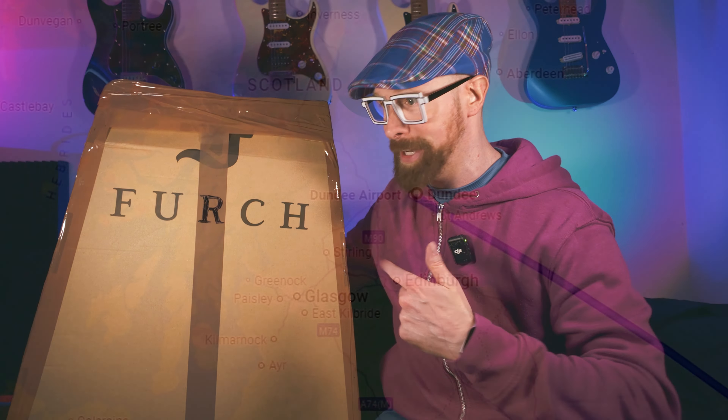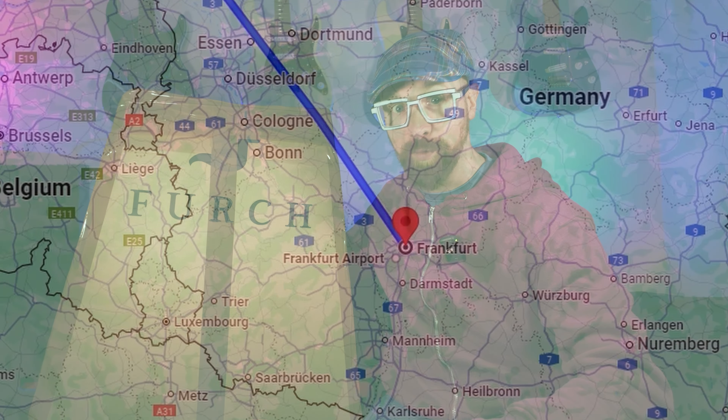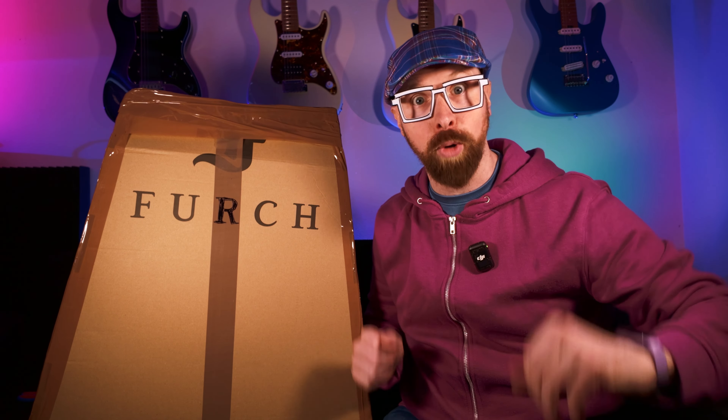We're certainly going to put it through its paces today, hang around. There's going to be quite a lot of interesting stuff happening. This guitar is going to travel far. But first, let's unbox it.